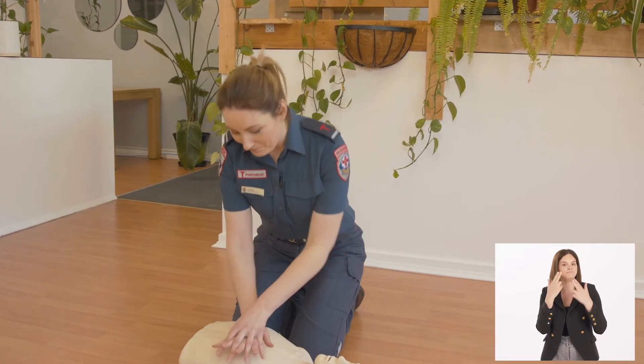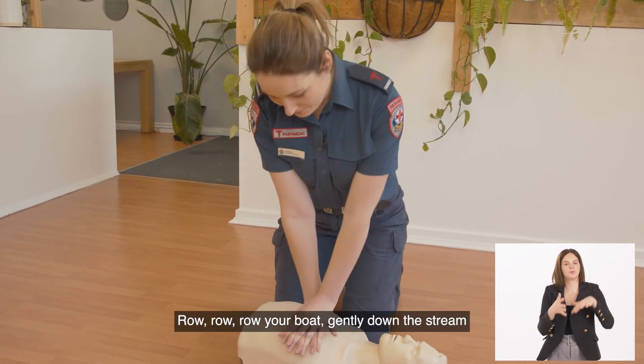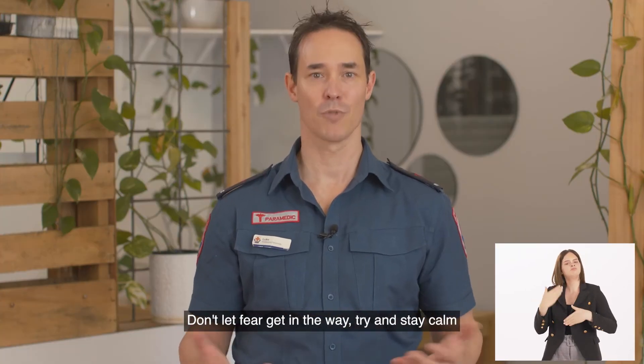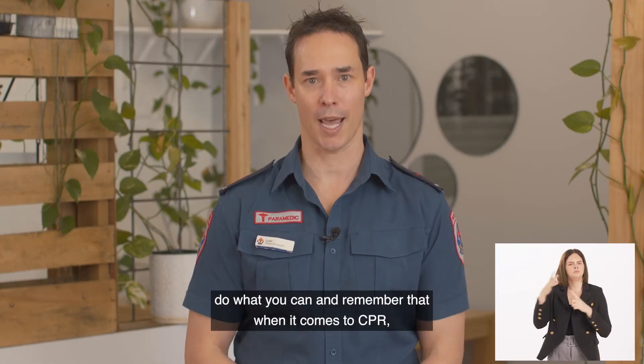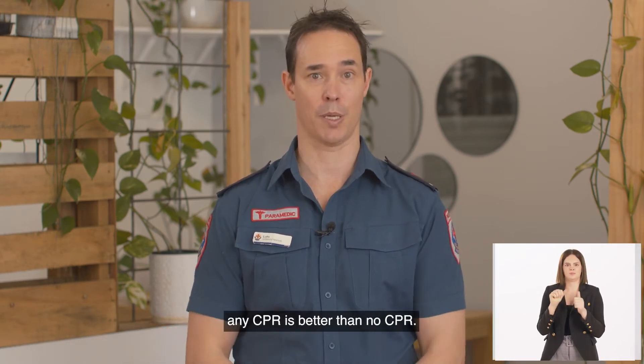Join along: Row, row, row your boat, gently down the stream. Don't let fear get in the way — try and stay calm. Do what you can, and remember that when it comes to CPR, any CPR is better than no CPR.